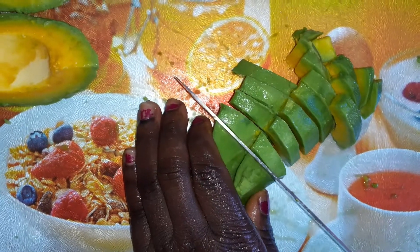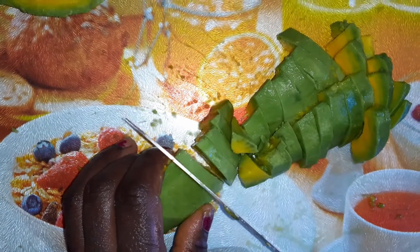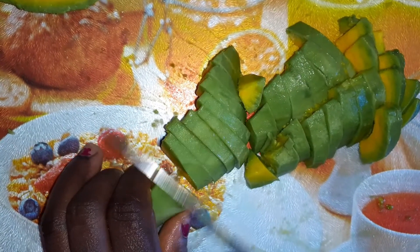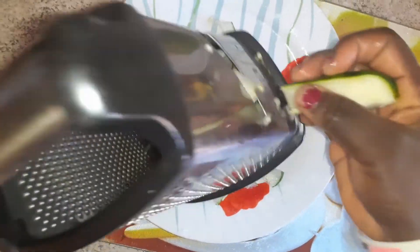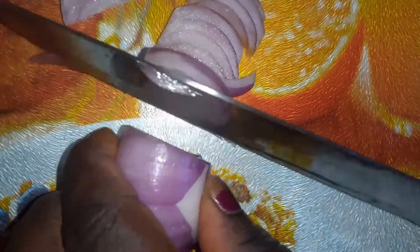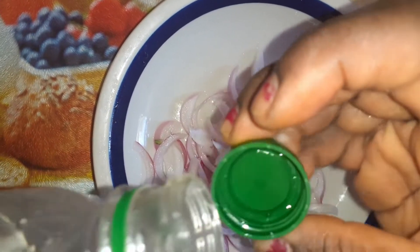This is the second avocado. You can chop it or slice it any style you want, but I am going chunky because the avocado is soft — if you chop or cut them too small they will melt. That is why I'm going with chunky pieces.